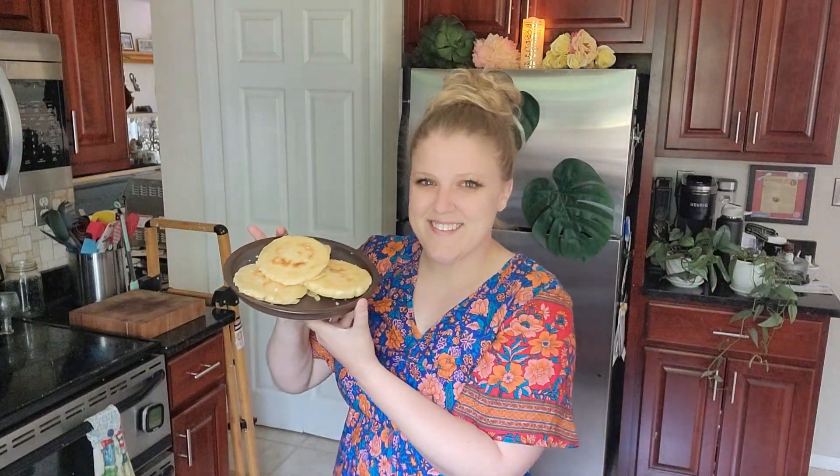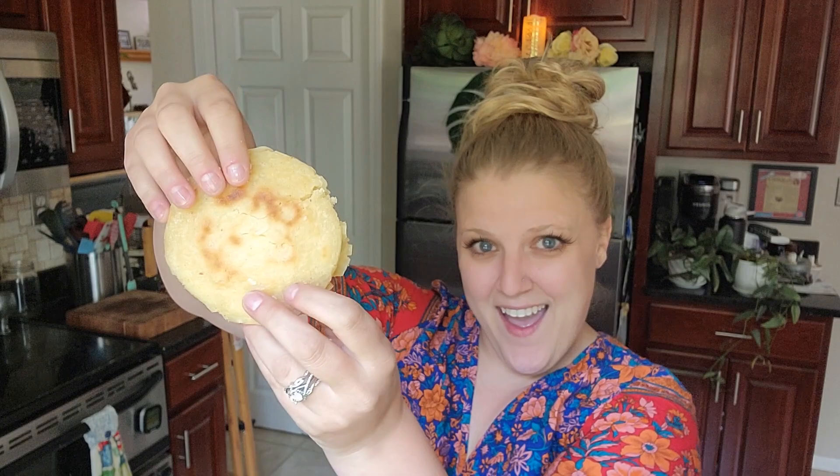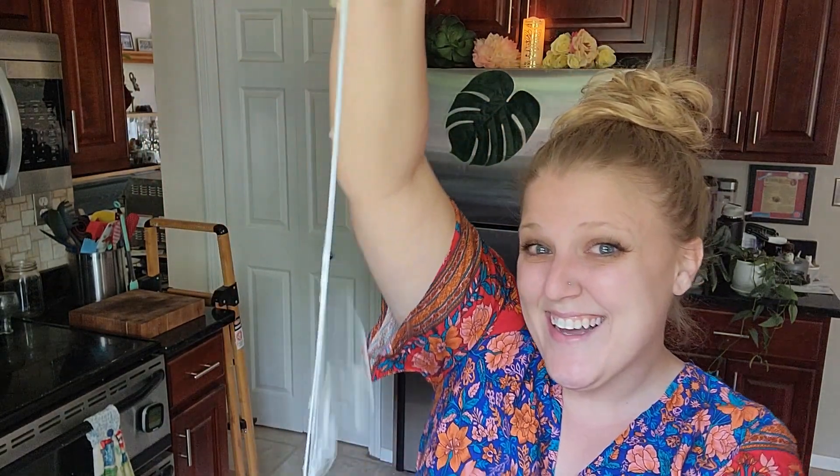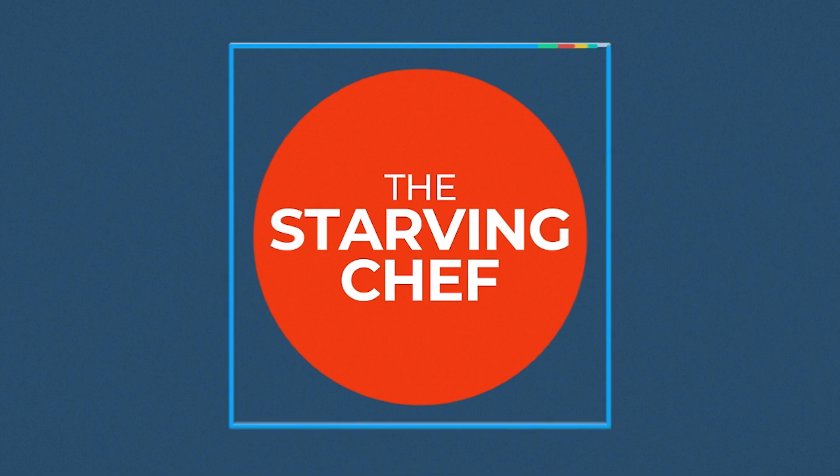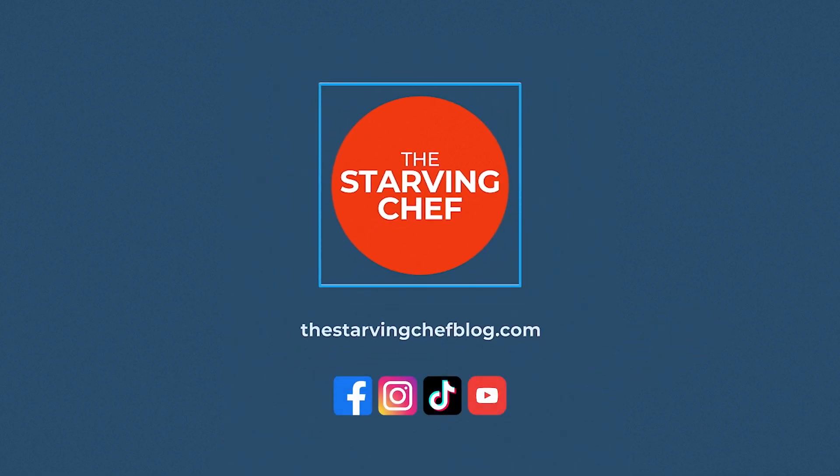Do you ever get hungry? You can find this recipe and many more with ingredient amounts and step-by-step instructions over on the starvingchefblog.com. If you liked this video, don't forget to flip that sub button and ring the dinner bell so you can be notified of my latest recipes and foodie adventures that I post every week. I'm about to go on a little bit of a summer vacation — you'll have to find out where I'm going in my upcoming videos. I hope you all enjoy and I'll see you in the next episode.